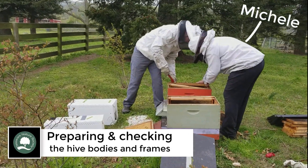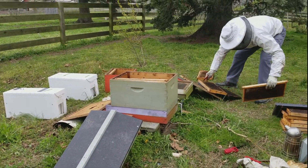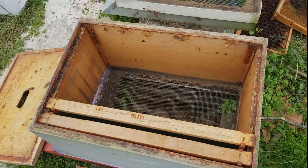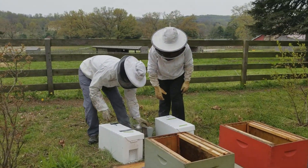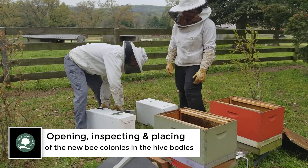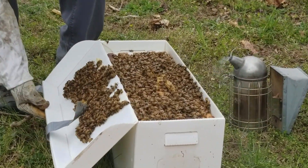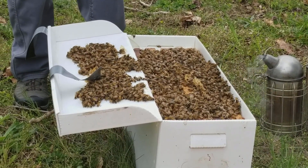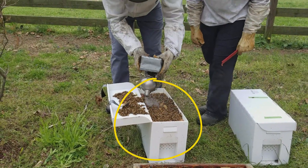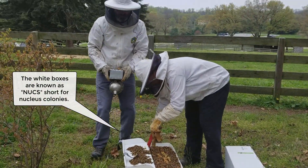What kind of a happy hog do we have here? That is a robust new comb. That's a lot of bees. Smoke kind of calms them down a little bit, distracts them.